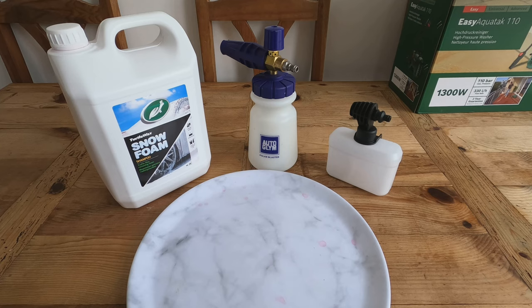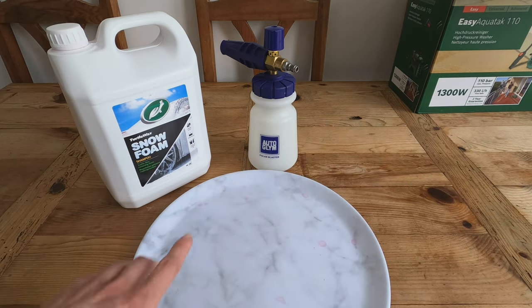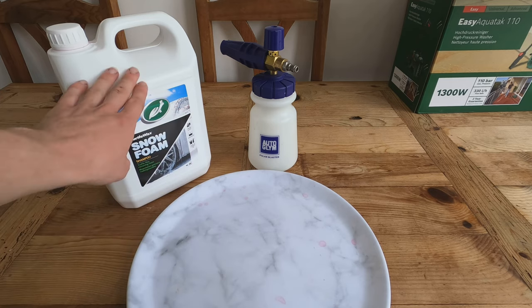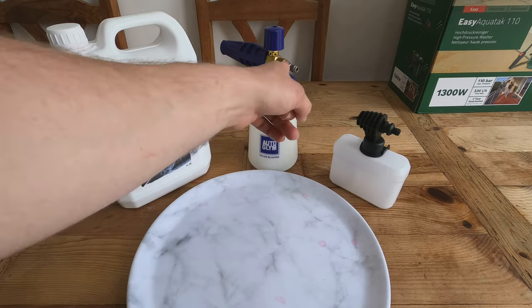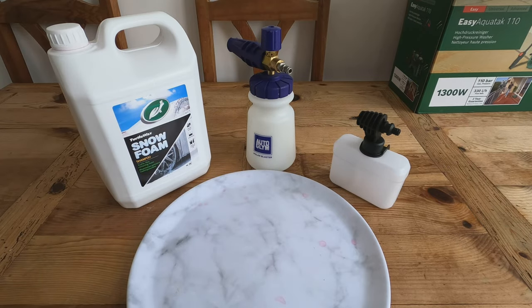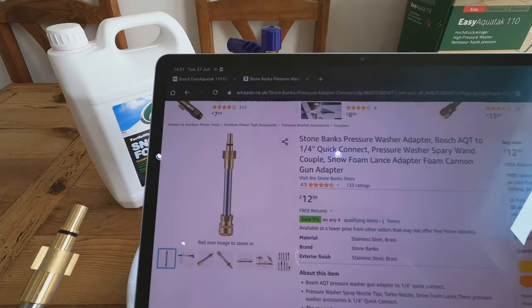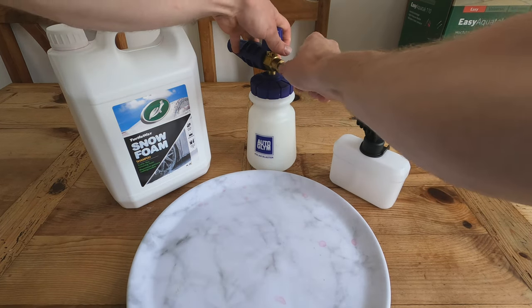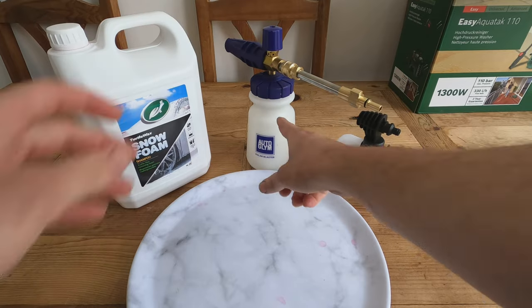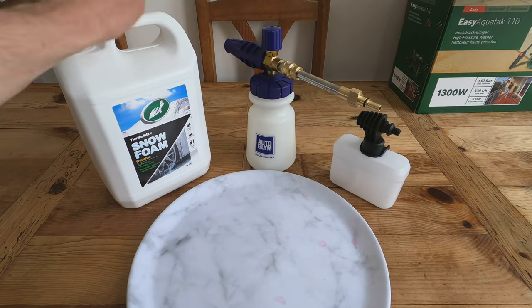Now let's try foaming up the car. I'm filling the included lance with Turtle Wax Snow Foam — I'm using this because I don't need to dilute it and have plenty. I'm also going to test an Autoglym foam lance from Amazon, £12.99, which has a quick-release connector compatible with the Aquatac. I'll fill both with 300ml of Turtle Wax.